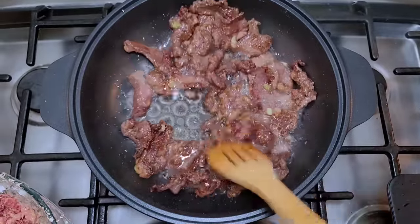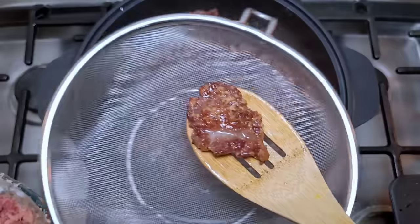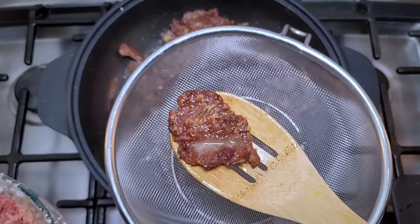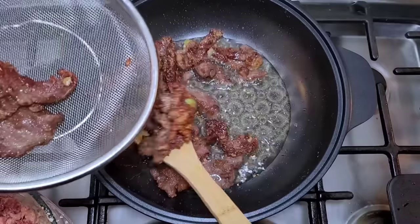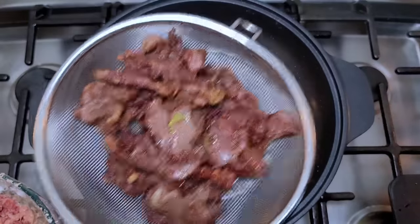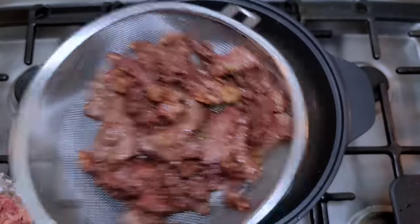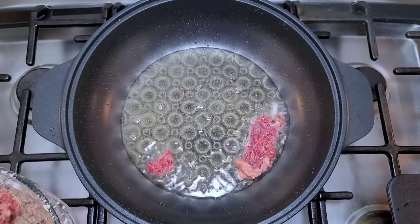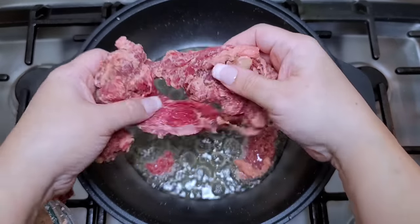Once it has fried and cooked until it's golden brown and crispy, I'm going to remove it and start on the next batch, repeating the same process. You'll see it has this deep golden brown color. I'm going to place it into a bowl to let any residual oil drip off this tender crispy beef. It took me three batches to go through all of the marinated beef.